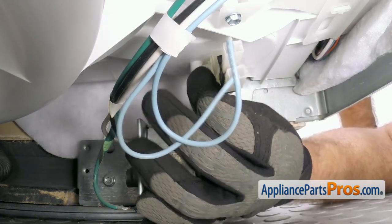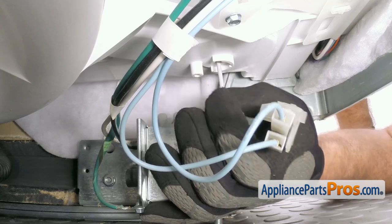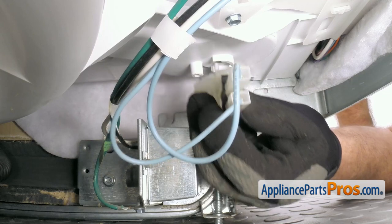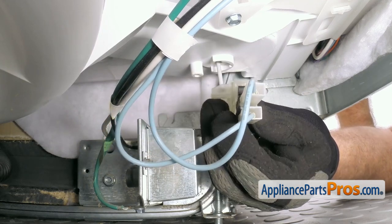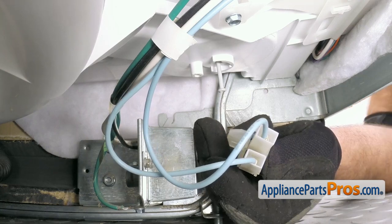Once you have the screw loose, you can switch in and grab it. Then the switch will drop down. If the switch sticks on the float, you have to pull it forward a little bit so it drops off the float stem. Once you have it free, you can pull it out.